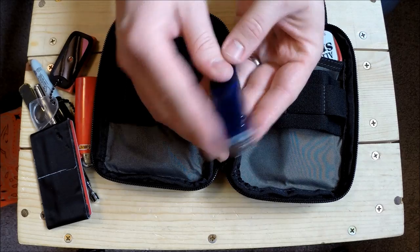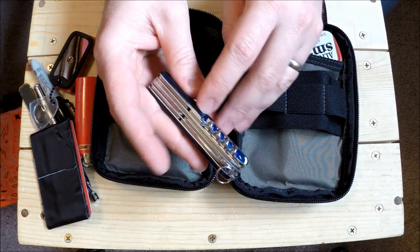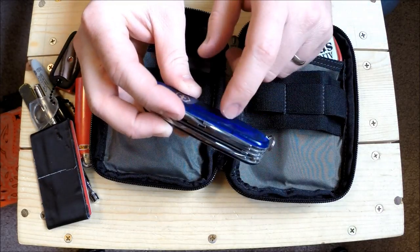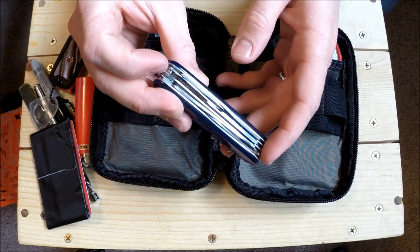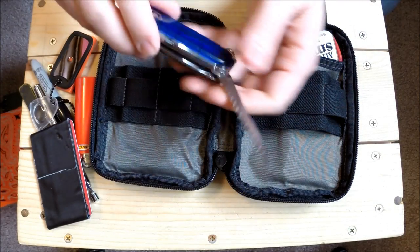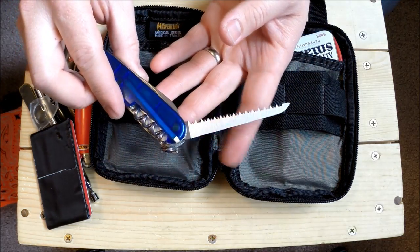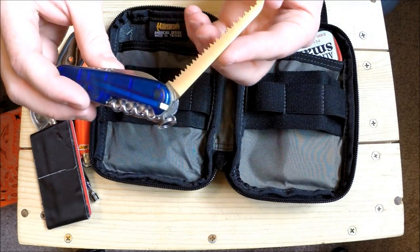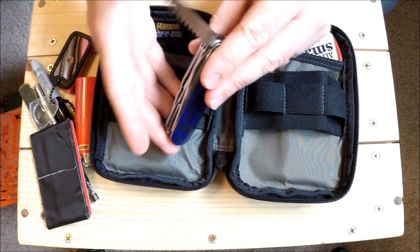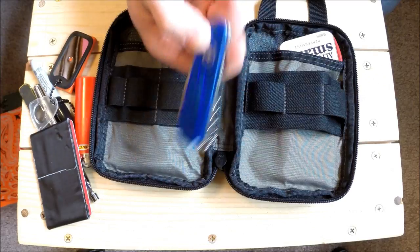Right here we have a Victorinox Swiss Army Knife - the Huntsman model. Check out my previous review. It's got tweezers, toothpick, corkscrew, needle, parcel hook, awl, can opener, screwdriver, bottle opener, and wire stripper. But most of all I wanted the knife blade, scissors, and saw. These saws are really awesome - great for making little traps, especially cutting hardwood trigger devices because it doesn't break out.